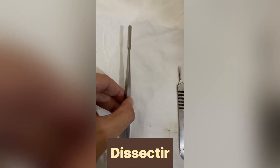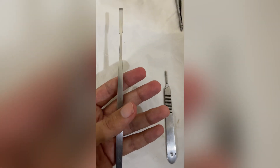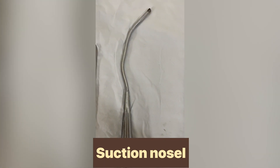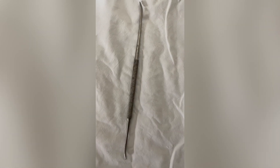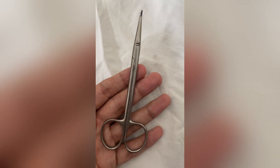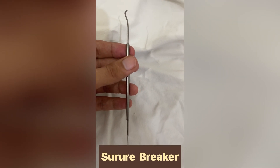This separates the cornea from its attachment to the sclera. This is used to remove fluid collection. To elevate the periosteum from bone in a confined space.